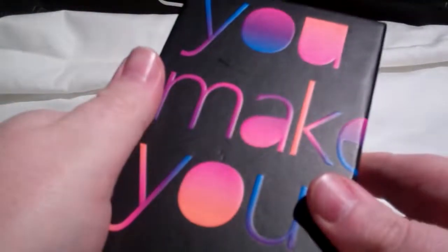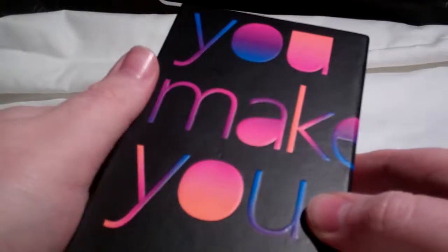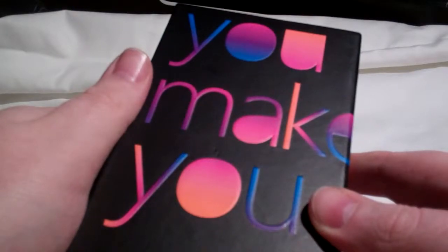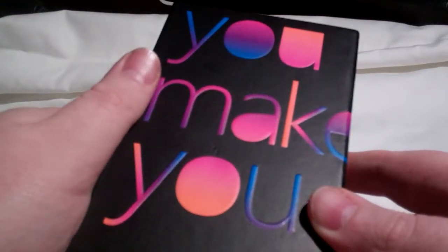Thank you very much for watching my very first reboxing video. Click like and subscribe — there's not going to be any more of these, but do it anyway because that seems like the thing you say at the end of every YouTube video.